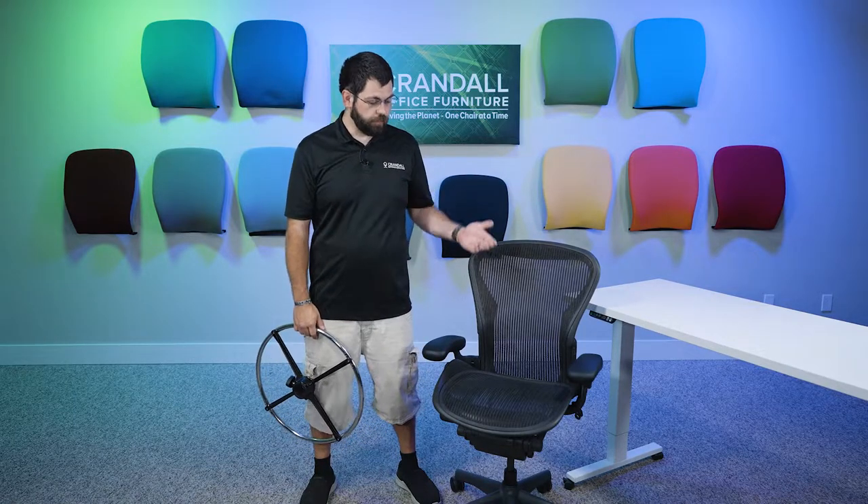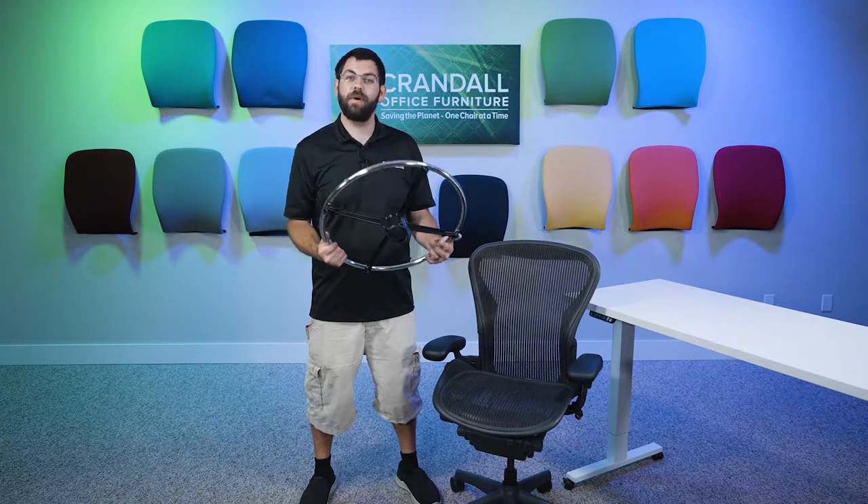This video can be used for if you either a) ordered the chair with a stool kit and you're assembling it for the first time, or b) you've ordered the Aeron Classic and you've decided you just need a little bit more height, so you want this stool kit.